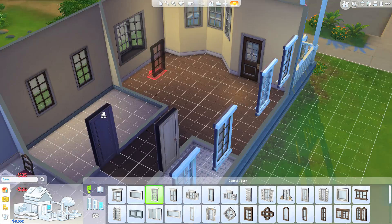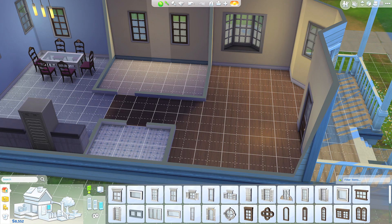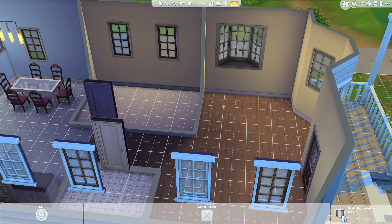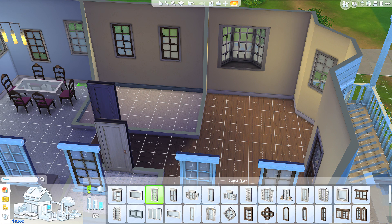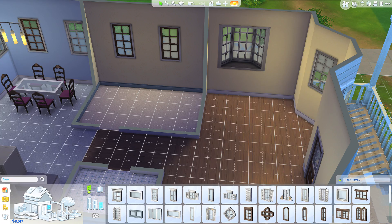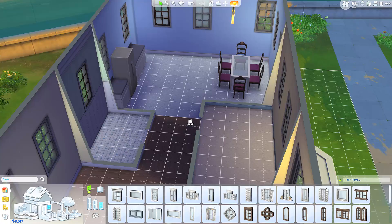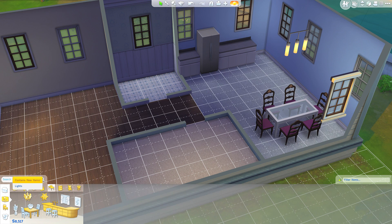I feel like my windows might be slightly on the high side, but that's a quick adjust. Let's change all the windows to the same height, because I know it's going to bother you if they're not. We'll move this one up too so it's equidistant. It's alright — you won't notice the windows once we're in play mode. Okay, let's go back to furnishing. I think we'll add one more light so it's not super dark in here.